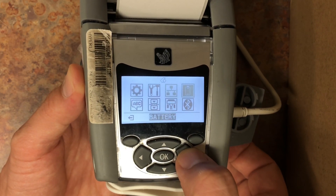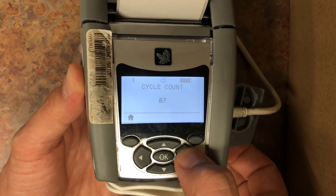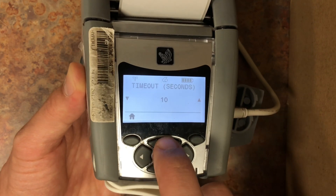On the main menu, select the battery section and then select the timeout option. This particular printer was configured with a 10 seconds timeout, and that's why it was shutting down way too quickly.